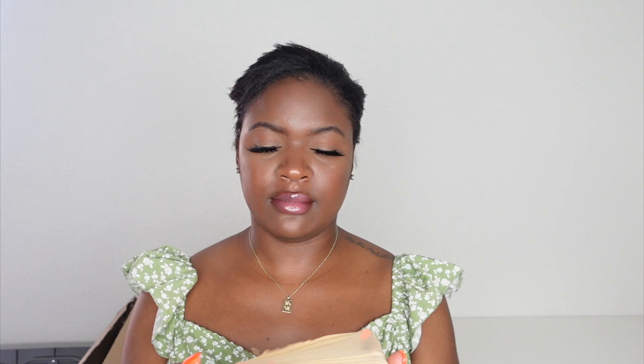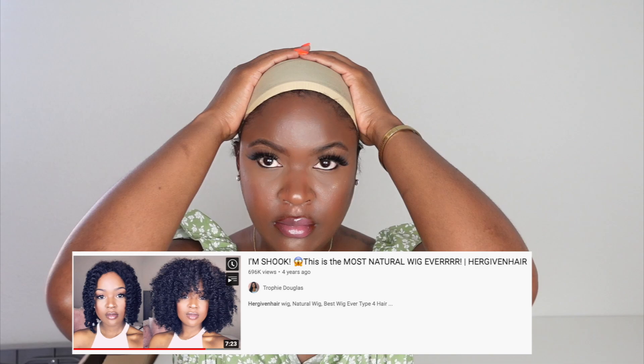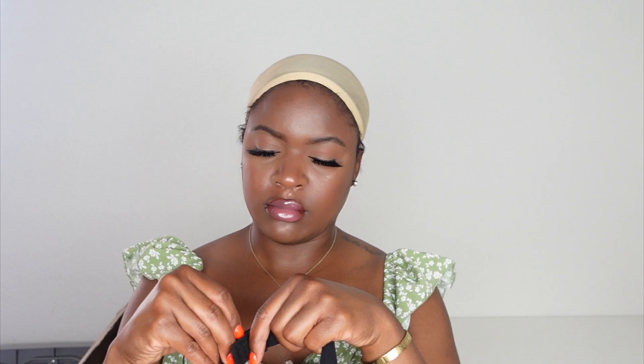Now this wig is very special to me because I reviewed this wig like four years ago on my channel and the video got so many views — it got like 600,000 views or something. It was very popular and I just wanted to revisit the wig and see if it's just as good as it used to be. And it is the same quality. I really, really like this wig and I like the fact that I can just throw on the wig and don't have to do much to it other than take down the twists.